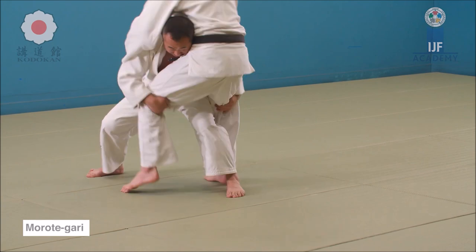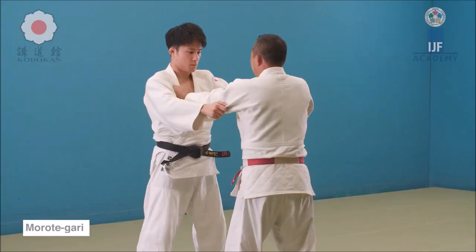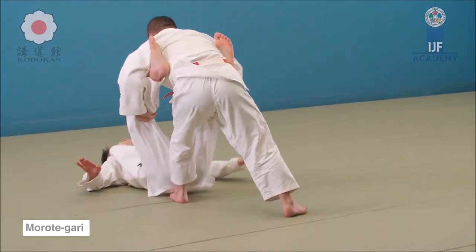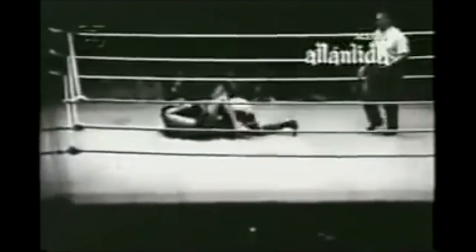Keep in mind, Valdemar Santana was also a judo or jiu-jitsu student. Here he reaps away and then drives forward — he doesn't pick him up, he just pulls away at the thighs and the opponent falls off. He drives forward, pulls at the thighs from behind, and gets the takedown.